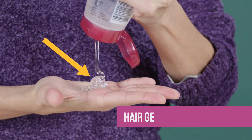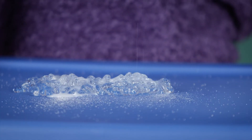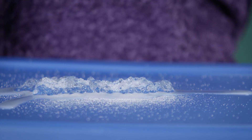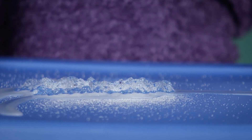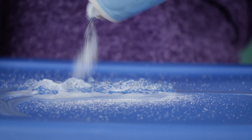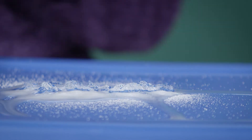A hair gel is about 80% water. It might be hard to see that there's water in this gel, but if we put some salt onto the hair gel, we start to see the water leak out. This happens because salt is an ionic compound and when we put it on the hair gel, the ion concentration of the gel solution becomes unbalanced, causing the water to flow across the membrane to even out the imbalance.